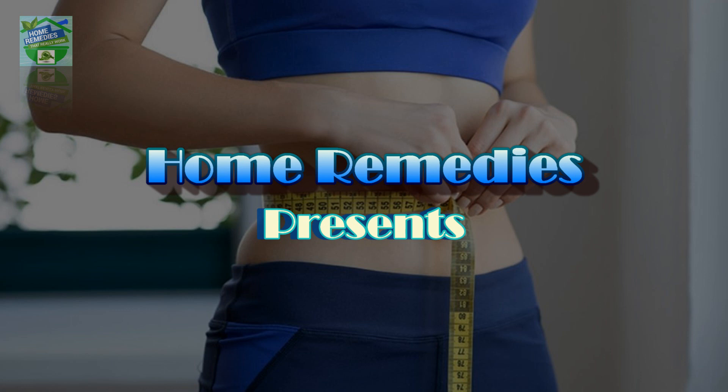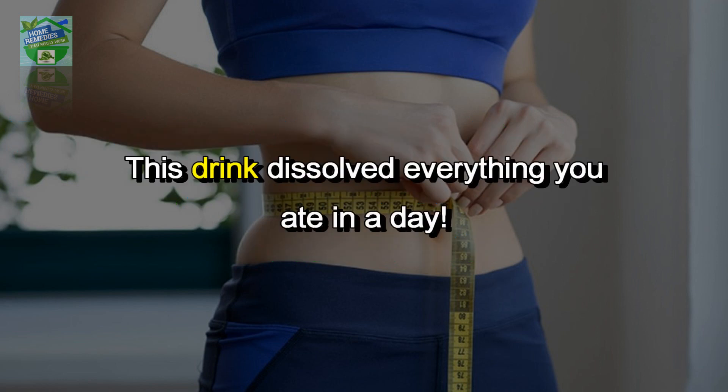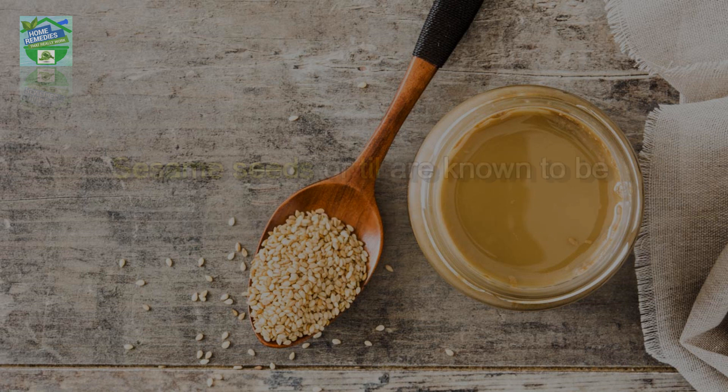Home Remedies presents: this drink dissolves everything you ate in a day for weight loss. This sesame drink is incredibly healthy and will help you lose a few pounds easily.